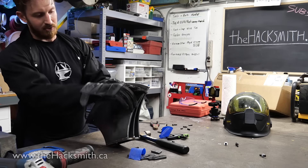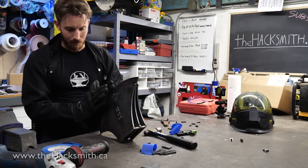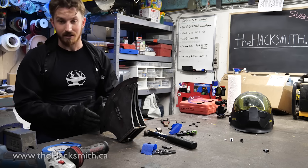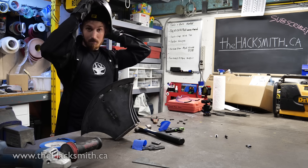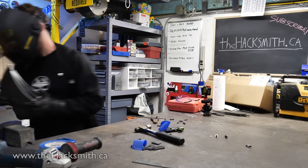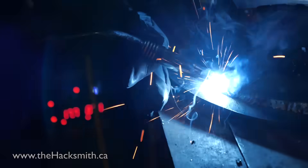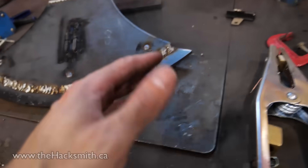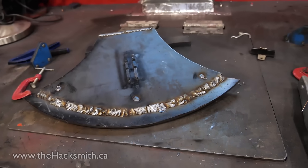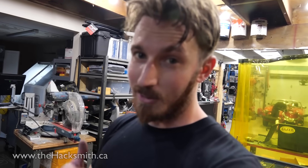So I basically just tack welded along the edge. Now I can do a really thick weld bead, because at the end of the day we're going to grind down this entire area into a sharp blade point so this thing can do some serious damage. It's not the most amazing weld, but for something like this it really doesn't matter because we're actually going to grind it all off anyways. As Uncle AVE always says, grinder and paint makes me the welder I ain't.